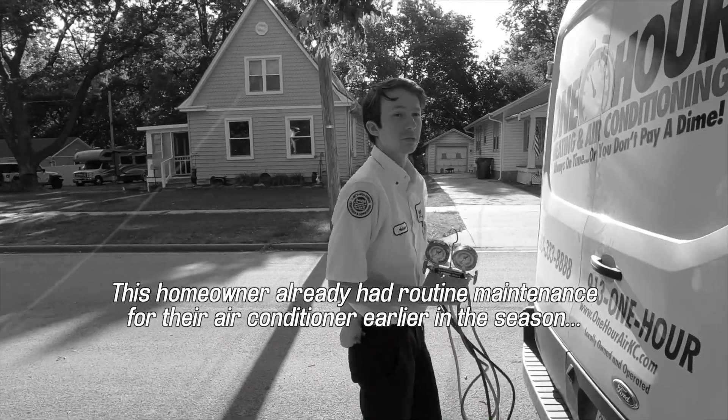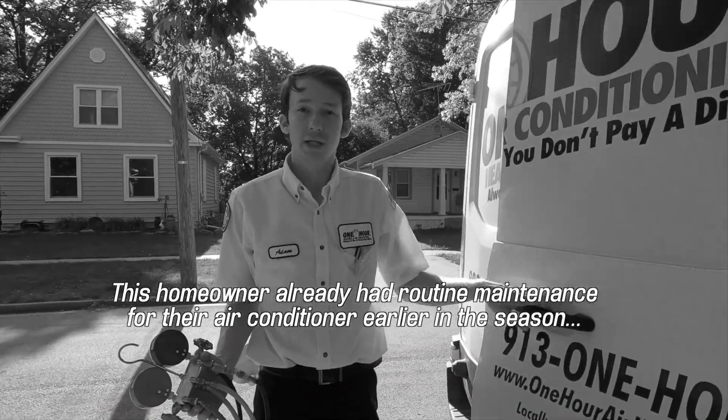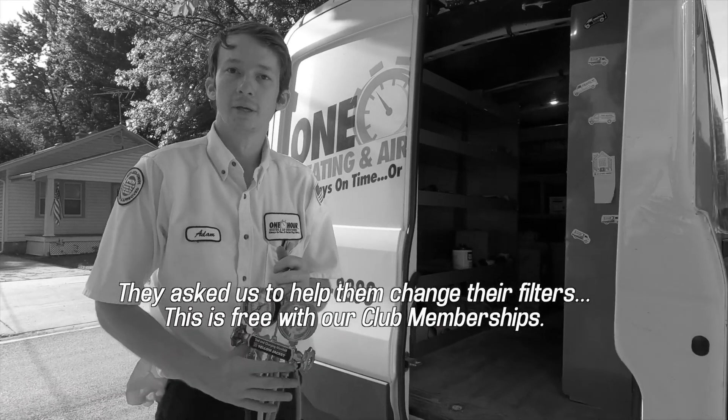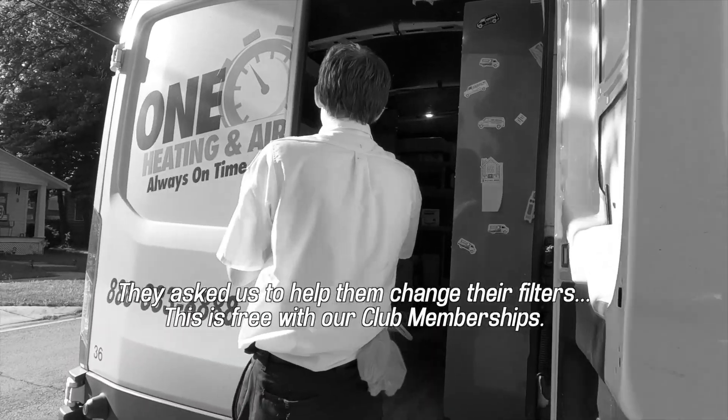None of what I have done today is going to cost the homeowner anything outside of his normal club payments. So all of this is just included in the club.